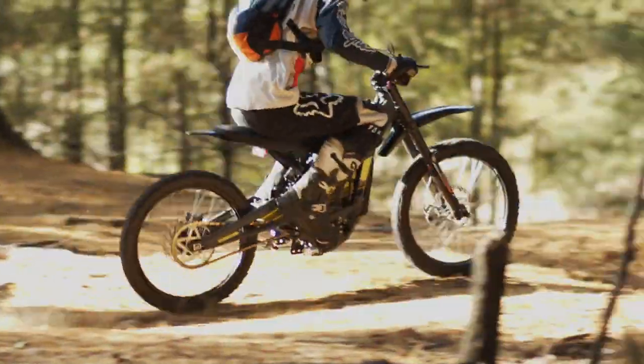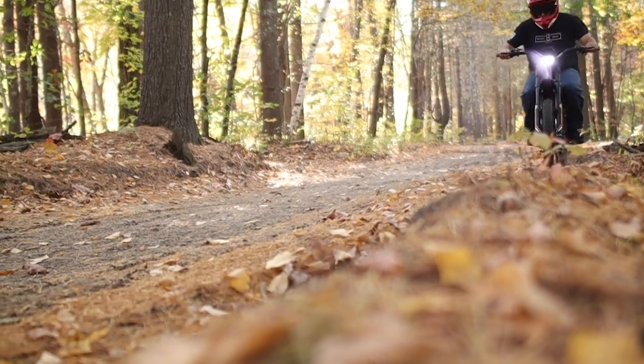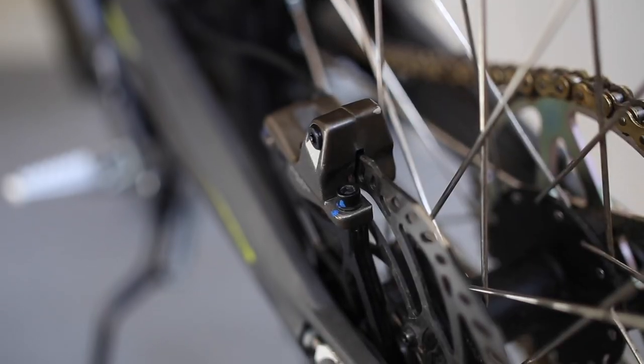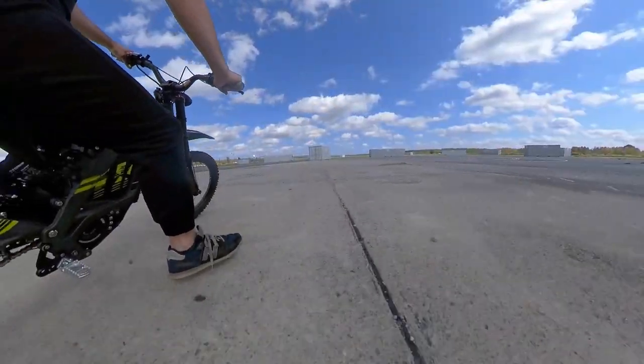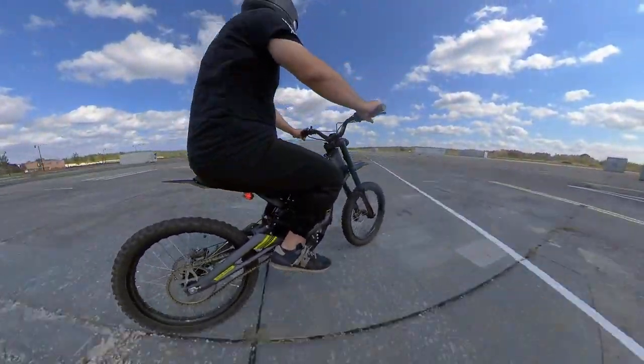We love the acceleration and speed of this bike, and were pretty blown away with how well it handles in the dirt and sand. We were equally impressed with how fast it slowed down, thanks to its front and rear 4-piston hydraulic disc brakes. It also has regenerative braking, which will slow you down using the motors while putting power back into the battery.